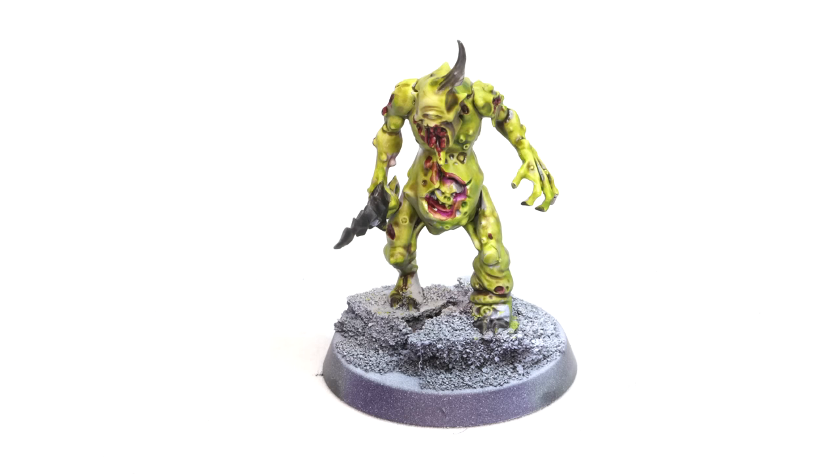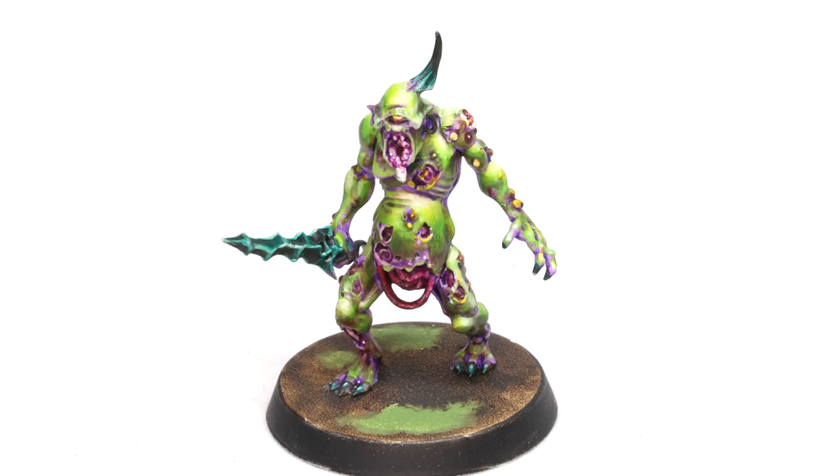One of the myths that happens with contrast paints is people think these are just for simple beginner painters, or they're for noobs, and you can't do nice work with them. I think that's ridiculous. I mentioned that plague bearer at the beginning — so I want to show you two different miniatures. This plague bearer on screen was done in four minutes. The other one I showed you earlier took about an hour and a half. Same model, wildly different effects.